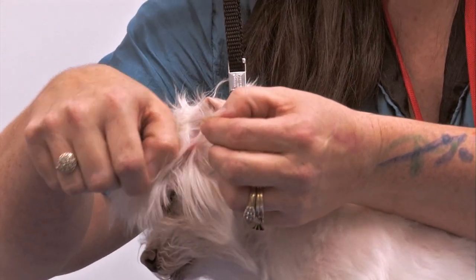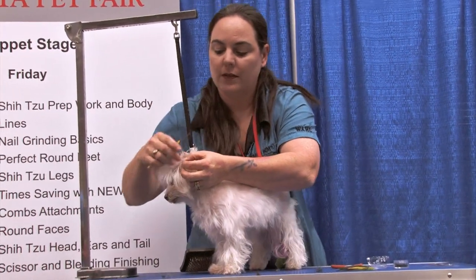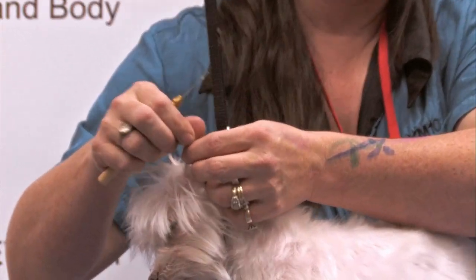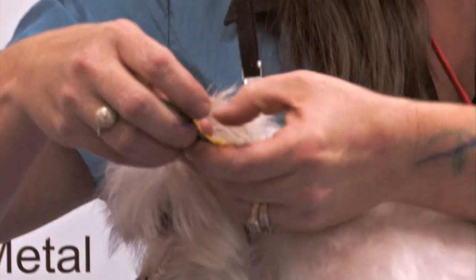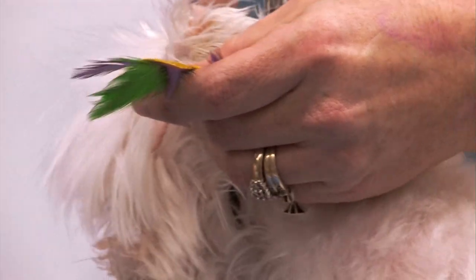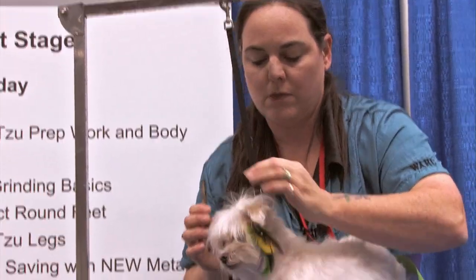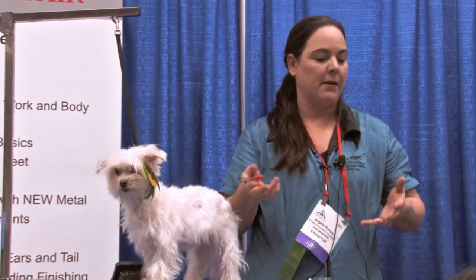I'm just taking a little strand of hair and I'm gonna twist it. Take this little hook, hook that hair I just twisted, and slide this bead down so it's on the hair. Slide the feather in the crimp bead. Stay about a quarter of an inch away from the skin because you don't want to pinch the dog. Then you just smash that crimp bead with the pliers and it's there. To get it out, smash the bead the other direction and it comes back out.